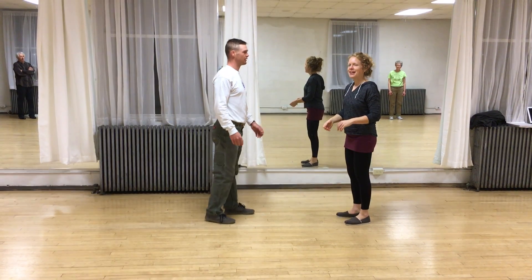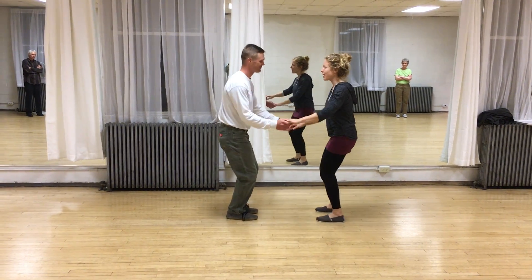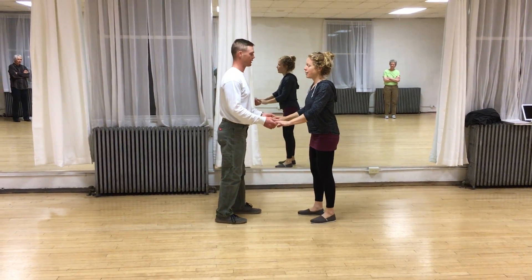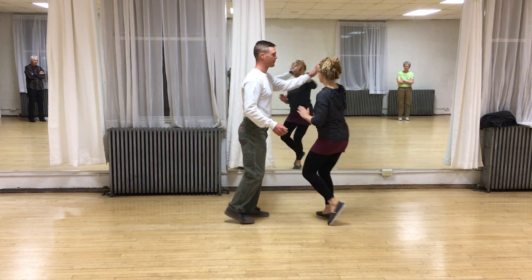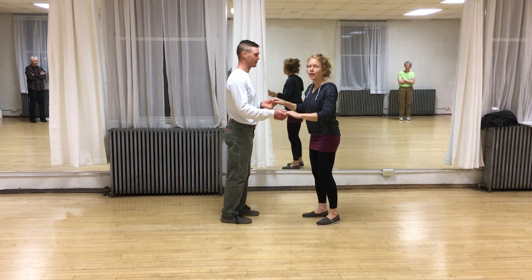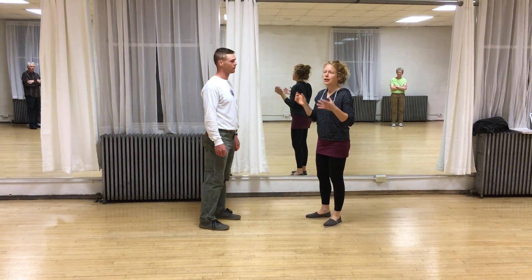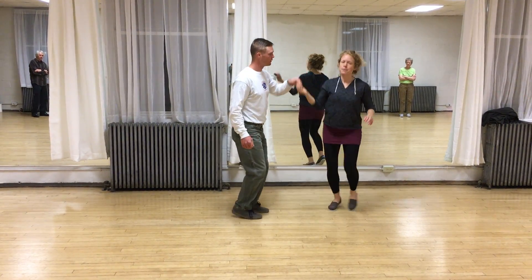And then we added an open tuck turn. We haven't done a lot of stuff from this two-hand position, and that turn looks like this: out, and in, and around. For leads, you want to have this hand that just kind of comes up so the follows have this little surface to kind of twist into. And then from there, it's just a nice line around. Follows, don't be shy about putting all of your energy into that turn, so you're not just leading yourself through it but feeling all that compressive energy — that compression is what helps you to turn.